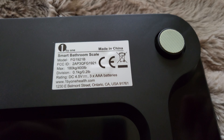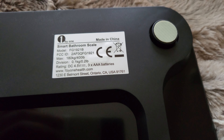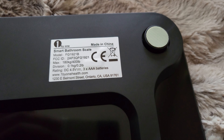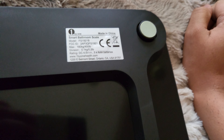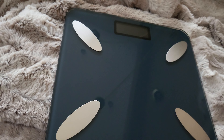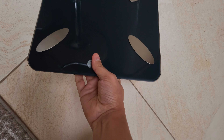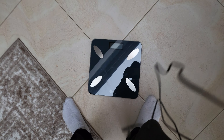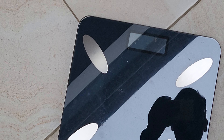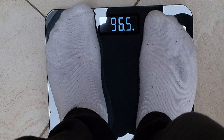On the bottom of the scale you can see the model number, FTC ID, maximum weight, division rating, DC 4.5V, the website, and the address. Without much further ado, let's keep this on the floor and I'm going to stand on it and see if it works.